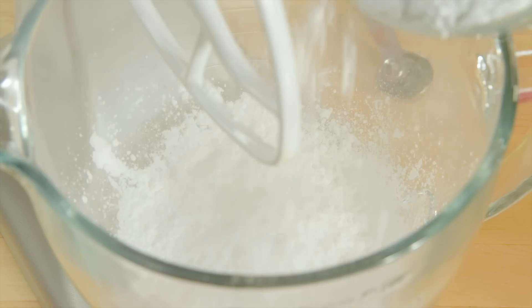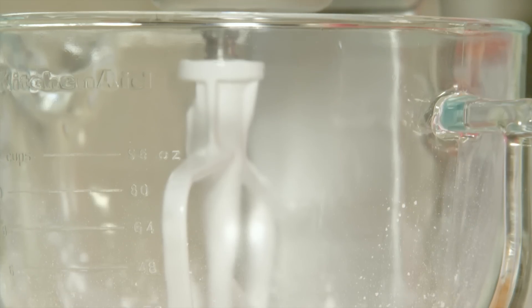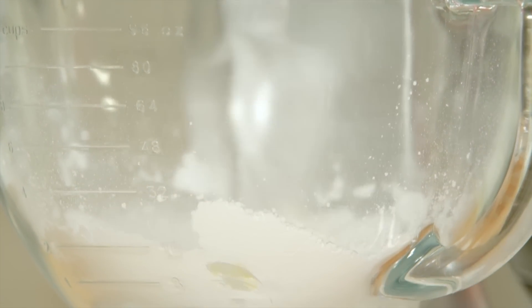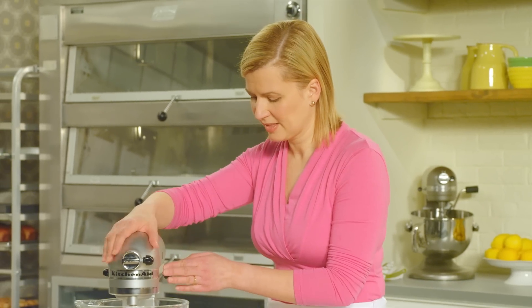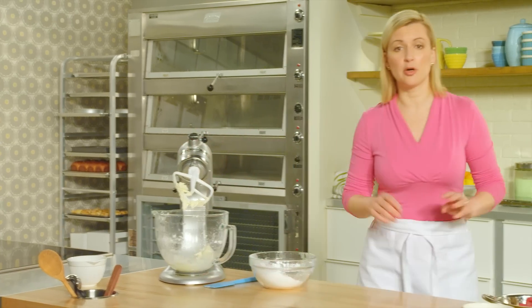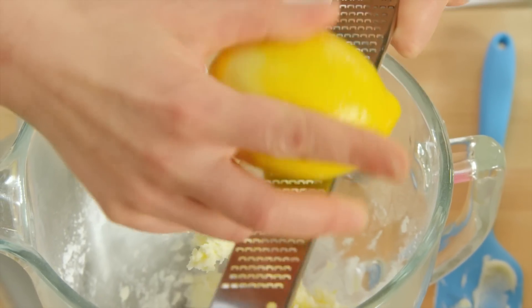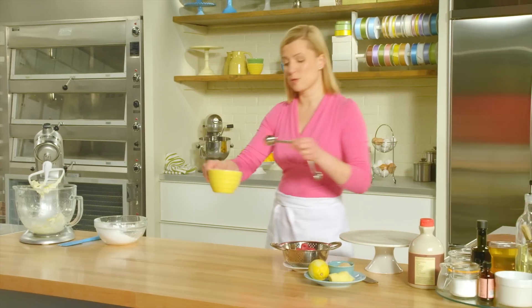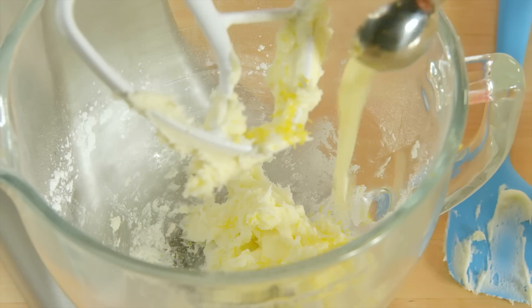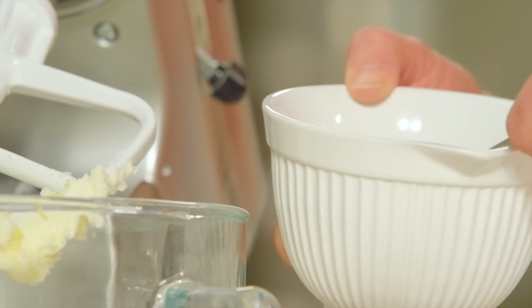I have three cups of sifted icing sugar. I'm going to add half of the icing sugar to start and beat that until it's smooth. Once that's softened, you can add your flavouring — first a couple of teaspoons of lemon zest, then two tablespoons of lemon juice, and two tablespoons of water.